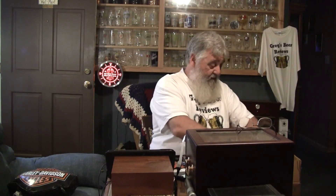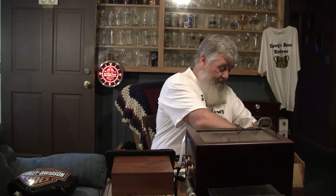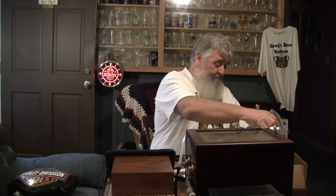Hey guys, looks like we got some beer mail from my good buddy Parrish. Sent me a bottle of something that was super fresh. Trying to get my hand down in here with all these peanuts without scattering them all over the place. Looks like a big bottle. Let's see what he has sent me.